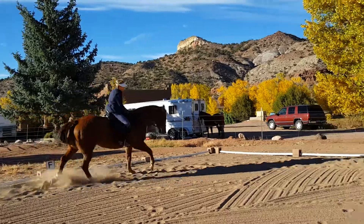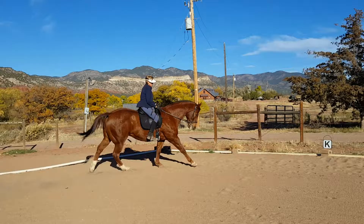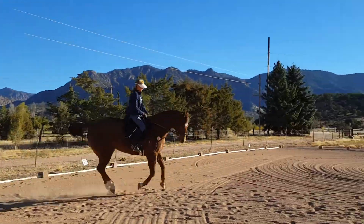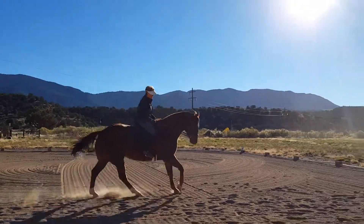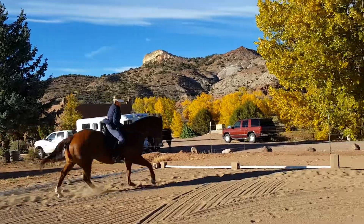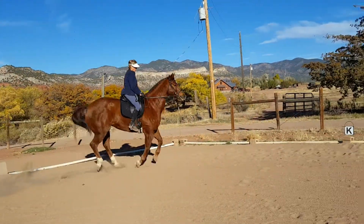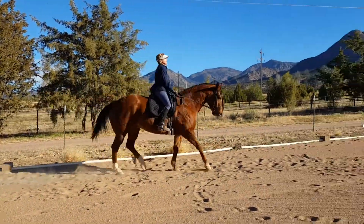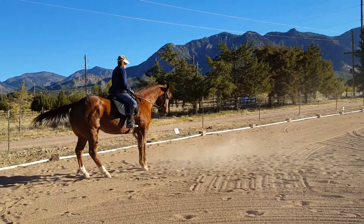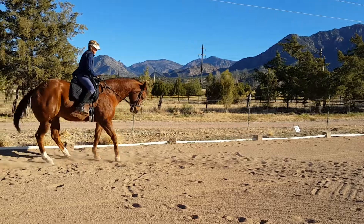Very pretty. That looks great. Then you just ride along and every once in a while ask him to be softer in the bridle by pinching into him with a spur, one or the other. If he doesn't have bend, you use your inside spur. If he feels like he's getting against your hand, then you do a downward transition. Might be good to do one now because he's against you.